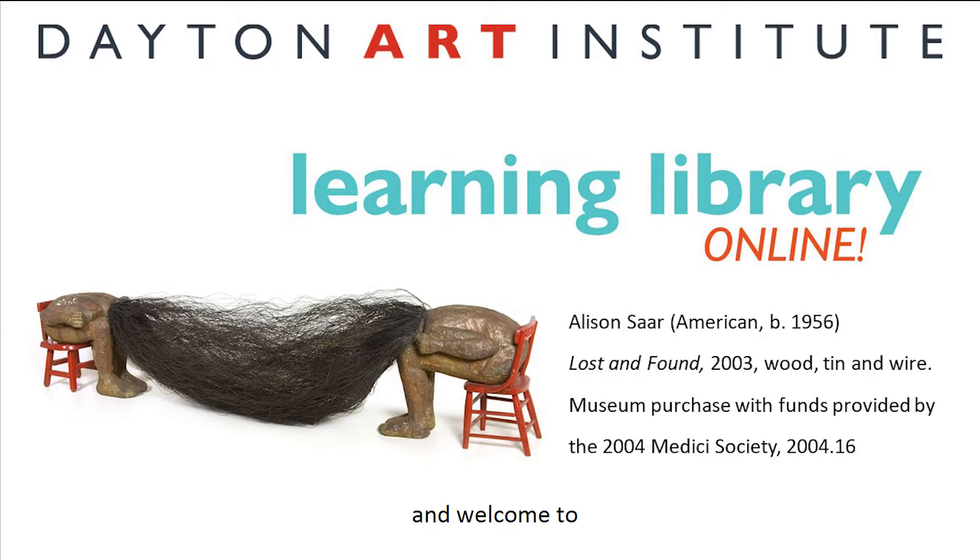Greetings, everyone, and welcome to Art Vids for Kids. My name is Wendy, and I am a museum guide at the Dayton Art Institute.